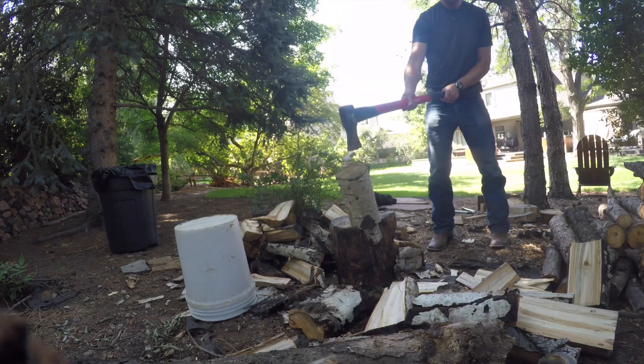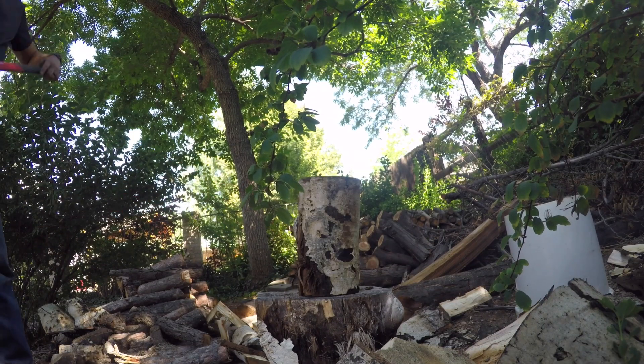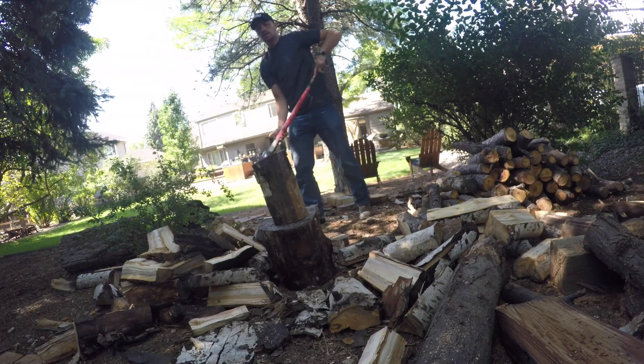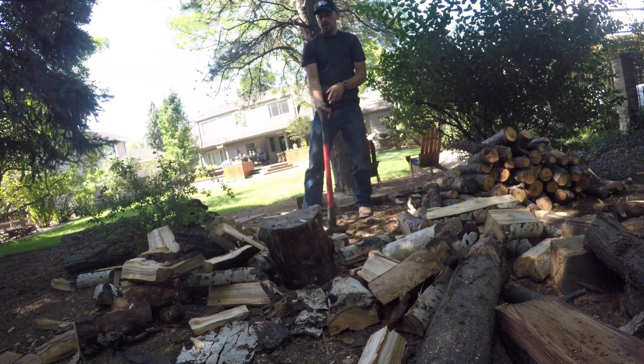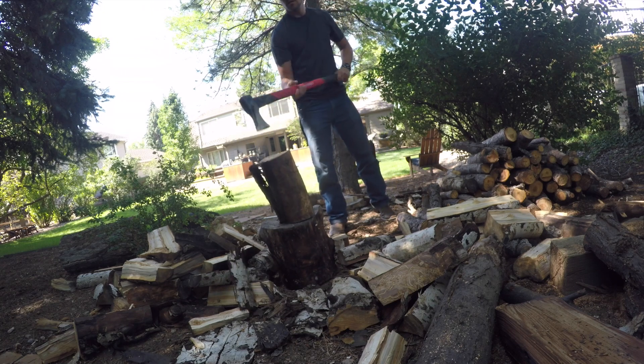The interesting thing about an axe is that it's a tool for separation — it's a tool for splitting. After you hit a block of wood, it's very clear between the two different pieces that you just split. You wouldn't have been able to see those pieces as clearly before the axe hit the block of wood.